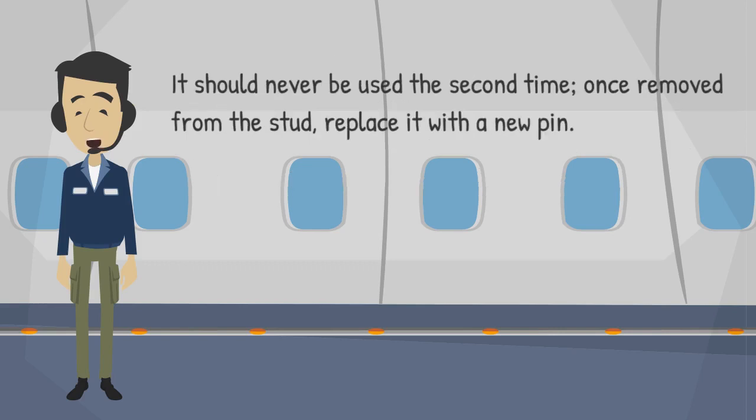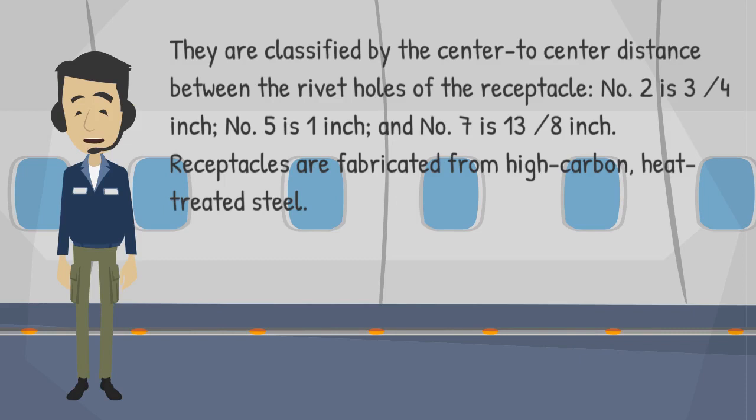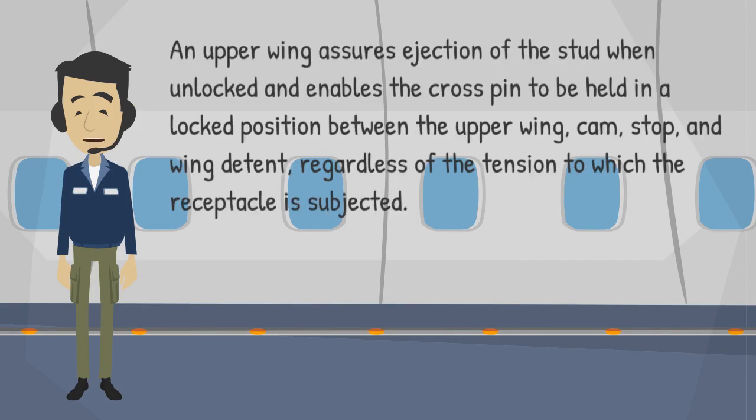The crosspin should never be used a second time. Once removed from the stud, replace it with a new pin. Crosspins are classified by the center-to-center distance between the rivet holes of the receptacle: Number 2 is 3/4-inch, Number 5 is 1-inch, and Number 7 is 1-3/8-inch. Receptacles are fabricated from high-carbon, heat-treated steel. An upper wing assures ejection of the stud when unlocked and enables the crosspin to be held in a locked position between the upper wing, cam, stop, and wing detent, regardless of the tension to which the receptacle is subjected.